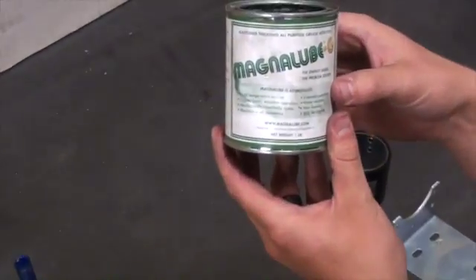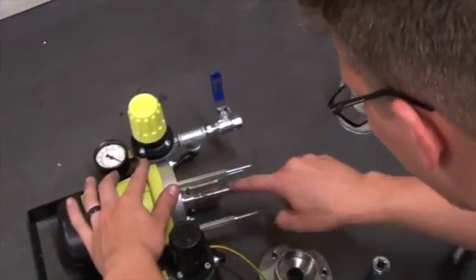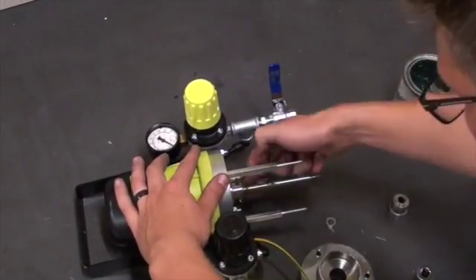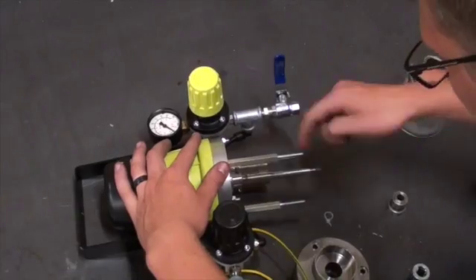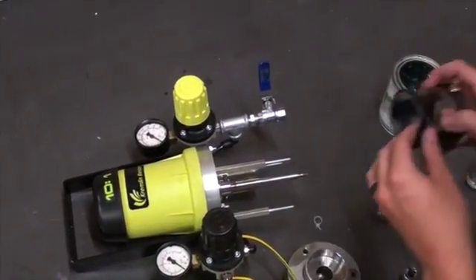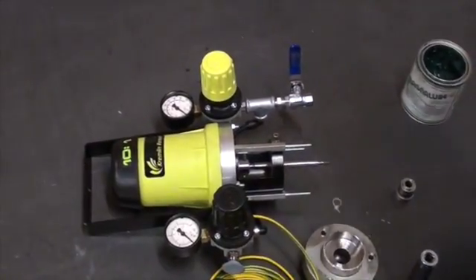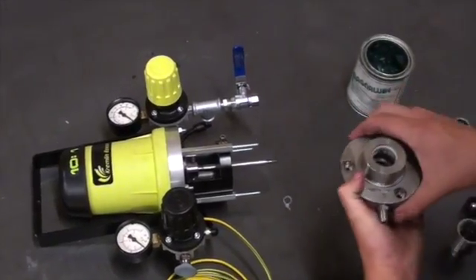Then, using Magna-Lube, which is a Teflon grease, we will grease up all the components of the pump, starting with the piston and the three rods we just attached. We will want to make sure that every seal that we put back into the pump is coated with a thin layer of Magna-Lube. Then we will put the protection housing back in carefully.